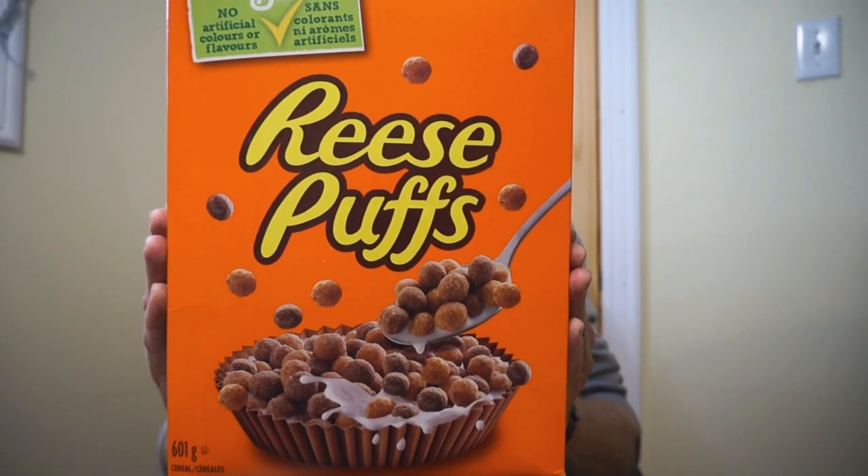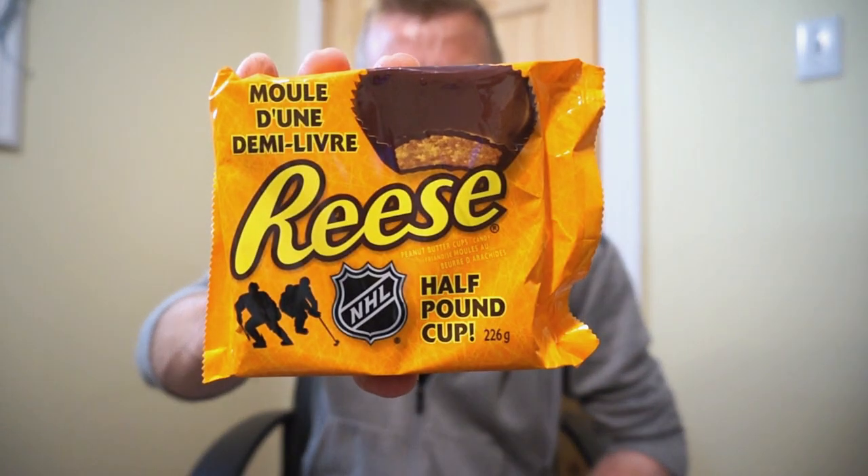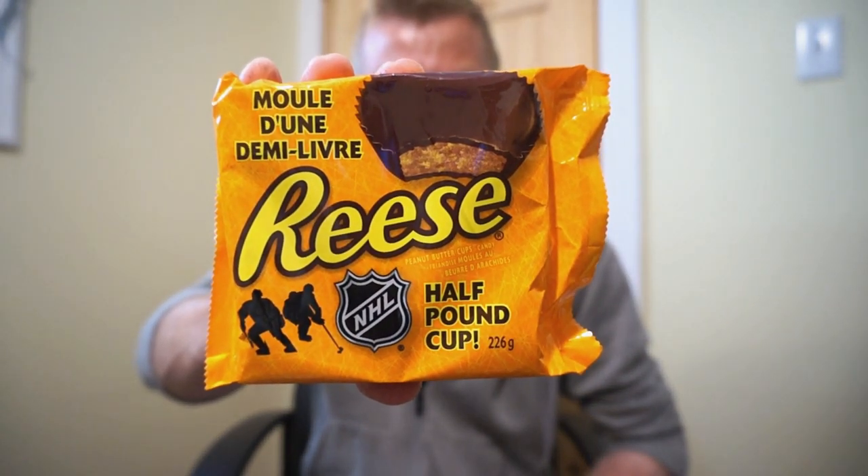The Reese's Sticks, Reese's Peanut Butter Puffs, and then for our cherry on top, it's the Reese Half Pound Cup. Half pound. So I found as many Reese products I could as quickly as I could. There are a couple more, but they are very similar to what I already had. So this is what we picked out.